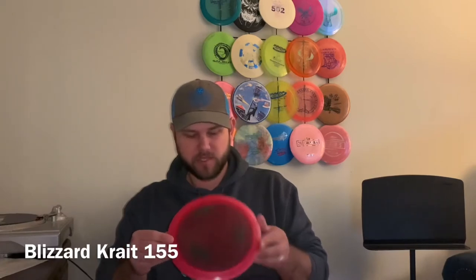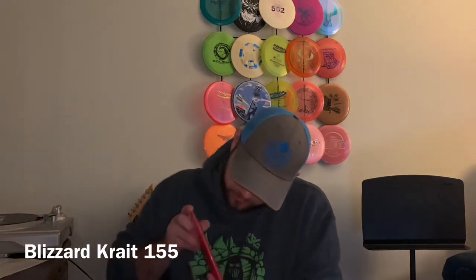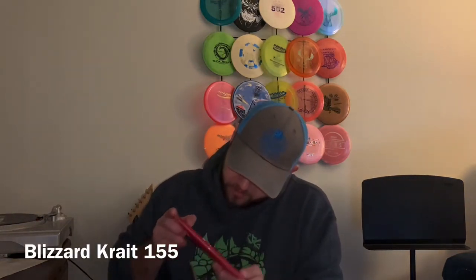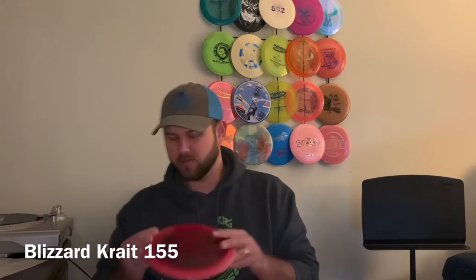For the first driver, we have a Blizzard Crate. Never thrown a Crate very much. How light is this one? It's like 155 — so pretty light. Might be a good understable turnover driver. We'll see.